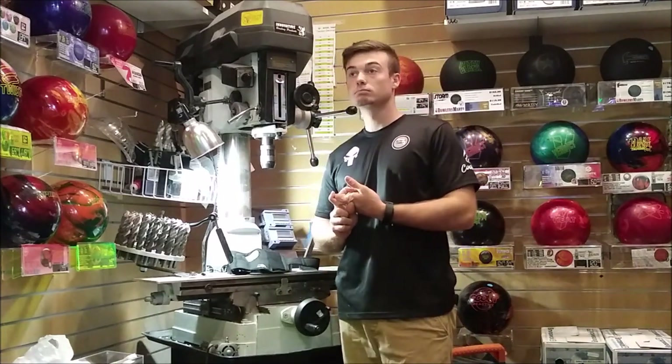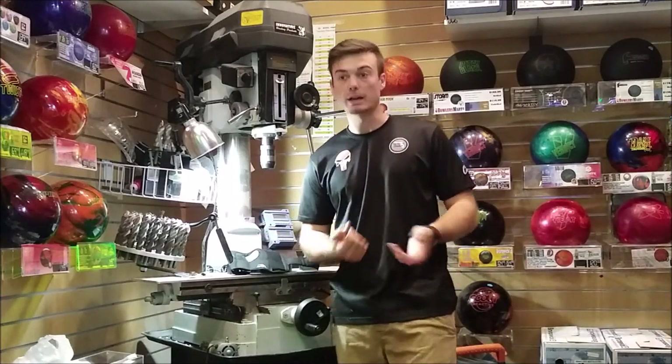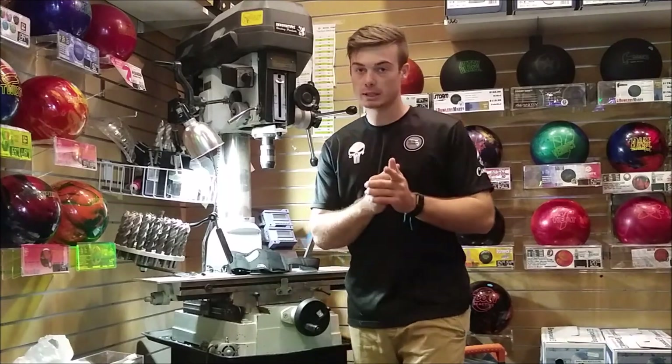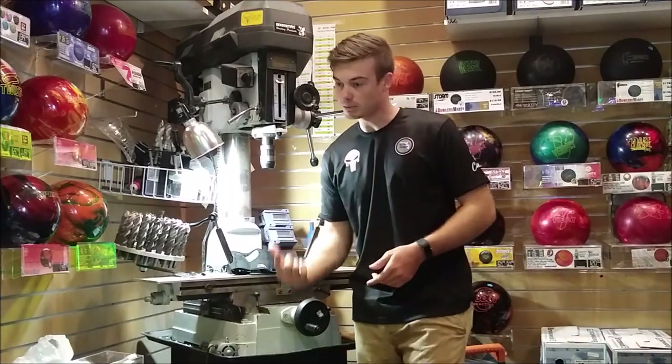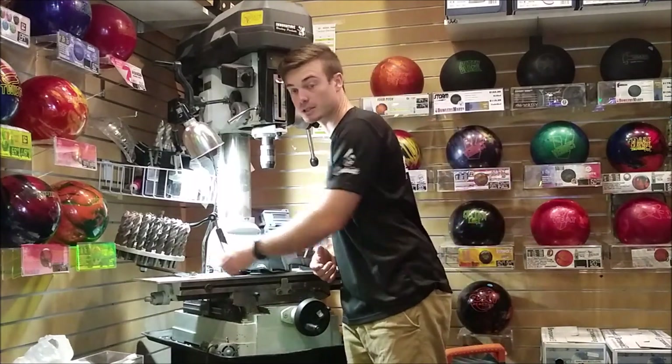Did my rev rate go down? No, actually — that was surprising. What it did was give me the ability to choose how much I really wanted to torque my wrist at the end. I thought that was pretty cool — it added a lot of versatility.